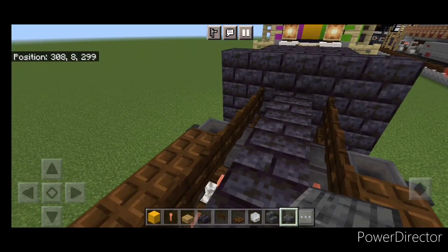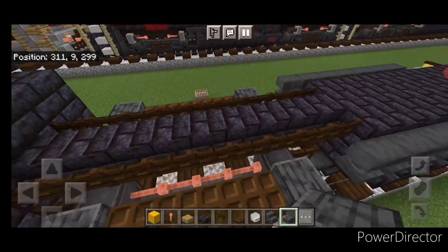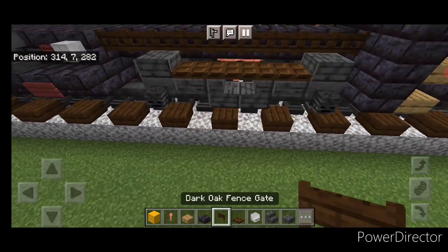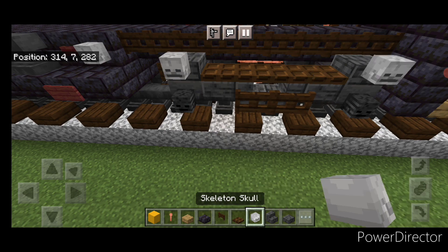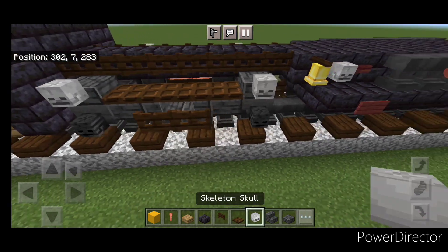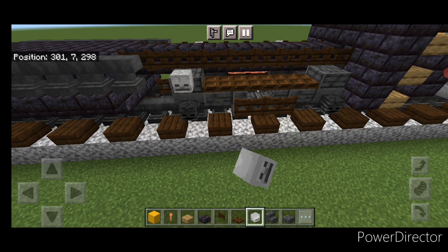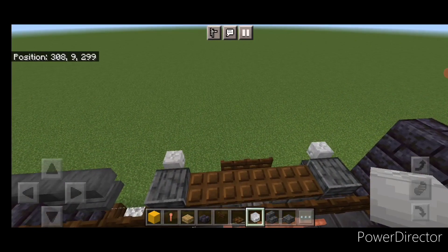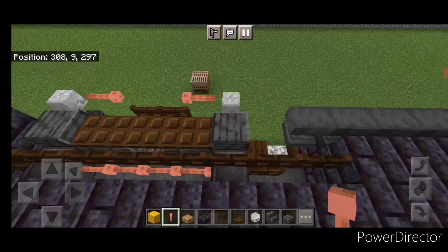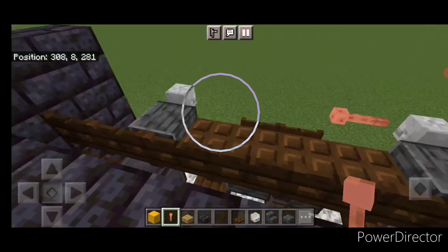Do the same thing at the back — put a slab on all four of those hoppers. Then we're going to come out here and put two fence gates in the middle and a skeleton skull above each wheel. Same thing on the other side: two fence gates in the center and a skeleton skull above each wheel. Repeat it on the opposite side and do the same thing at the back. Then we'll stand on top and crouch and put a lightning rod here and here, then one here and one here. Do the same thing on the other end: a lightning rod here and here, one here and one here.